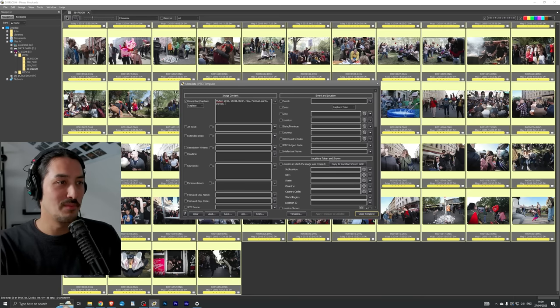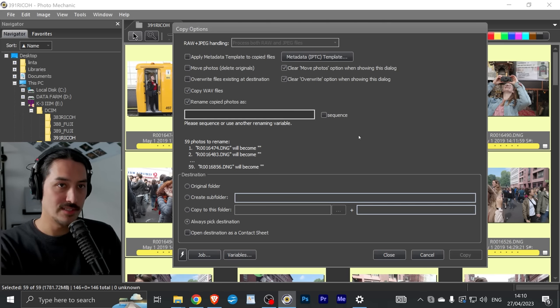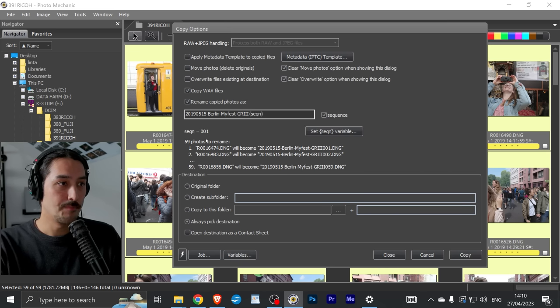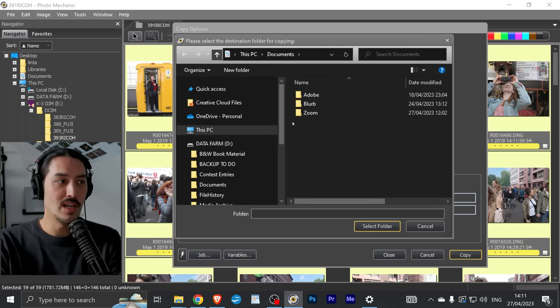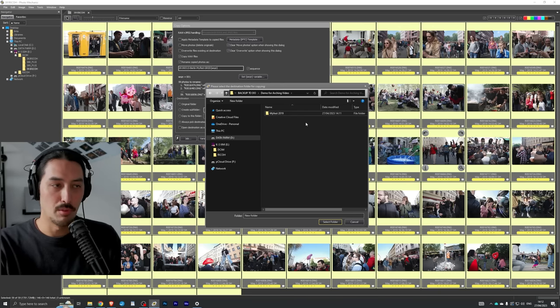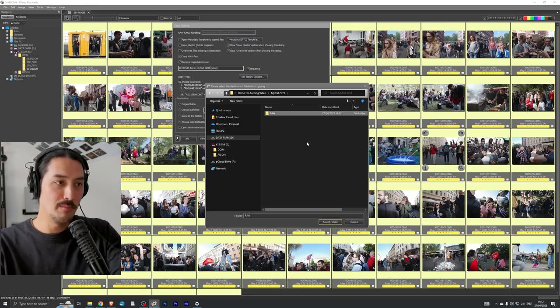For example: 2019, Berlin, festival, party, crowds. I hope AI will take care of tagging in the future — I'm not super strict about it; I just tag once per event or shoot and that's enough. I also rename the files here by checking 'Rename Copied Photos.' I like to start with the year — 2019 — then the month, the day, then the location such as 'Berlin,' then the event name, and finally the camera model. I set it as a sequence and can preview the filenames before copying.